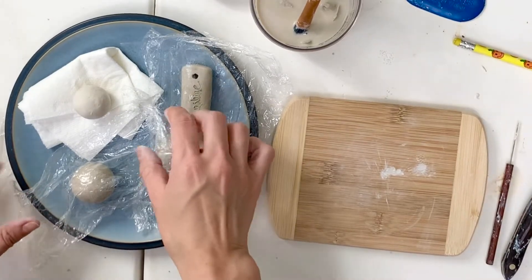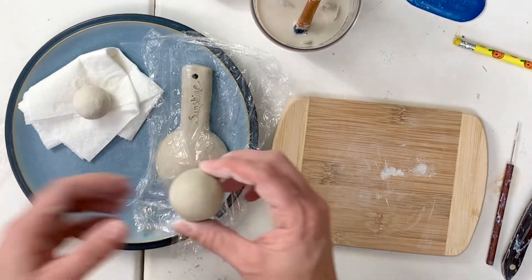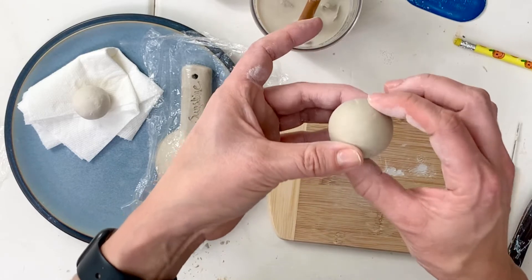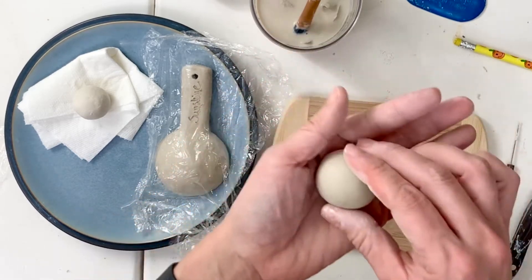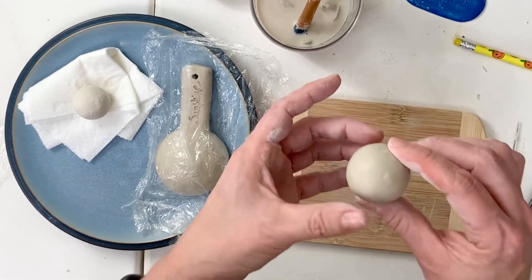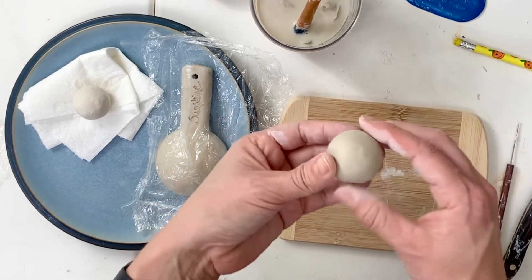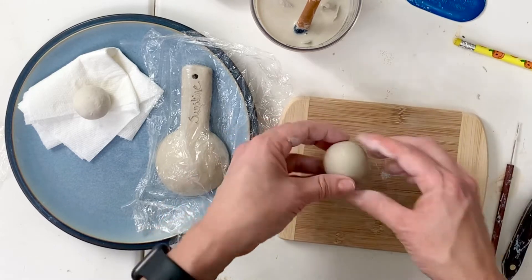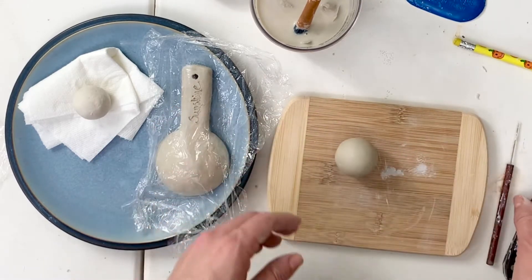The next ball of clay has been lightly covered with plastic overnight and now it's leather hard. Leather hard feels like cheese out of the refrigerator — it's a little bit stiff but you can tell there's still moisture in it because it's cool to the touch. At this stage you can't press your thumb into it or roll it out, but it's still workable and great for making anything with a geometric form.